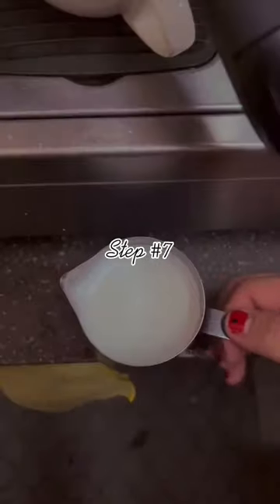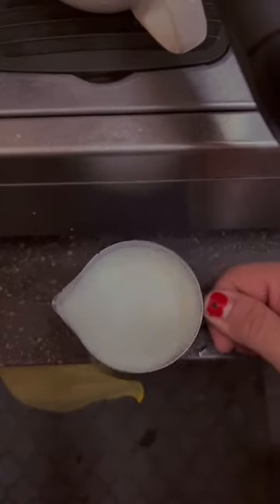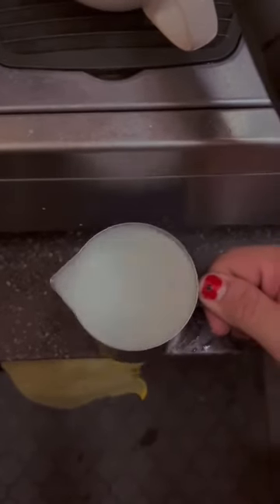Step number seven. The operator will take a hold of the milk pitcher and rid the milk of any remaining air bubbles.